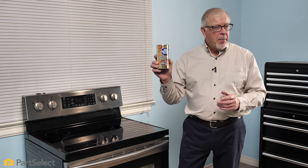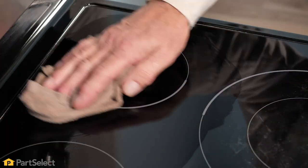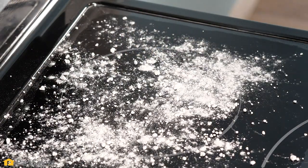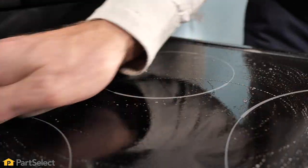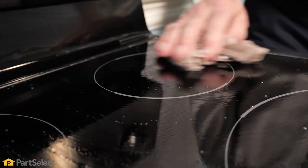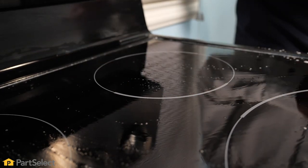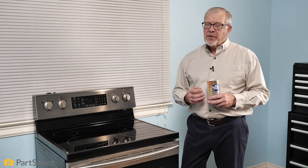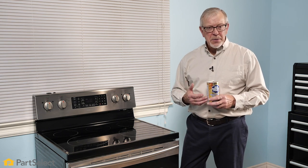Another method that works quite well on smooth top ranges is a typical dry powder cleaner. Simply moisten the surface, sprinkle on the powder. Again, you can lay a damp hot towel on top of that, allow it to set for 10 or 15 minutes and then scrub it the same as we did with the baking soda and vinegar. Typically this will remove most stubborn stains on your cooktop. As with any of these commercial cleaners, you should always follow the manufacturer's guidelines regarding their use.